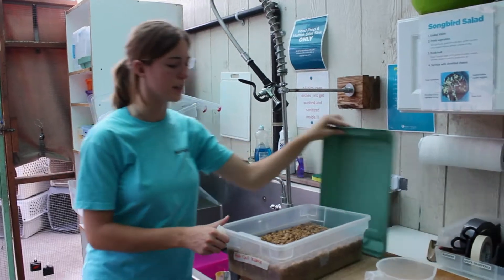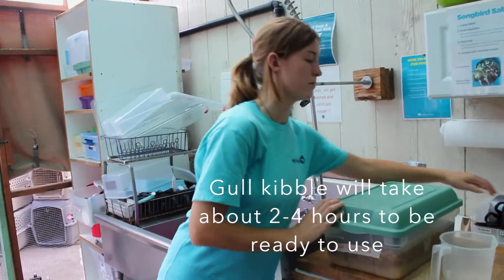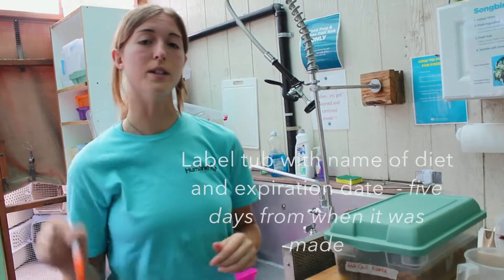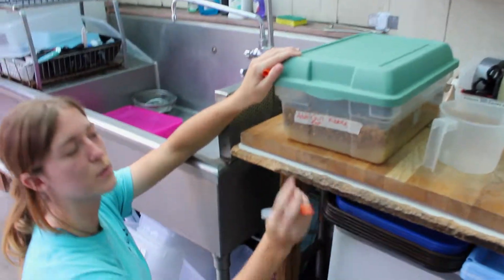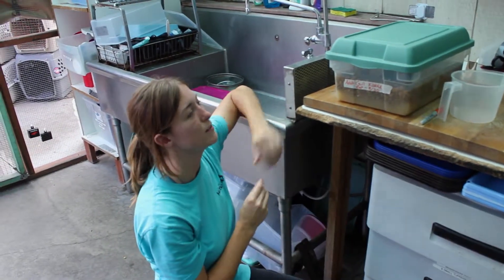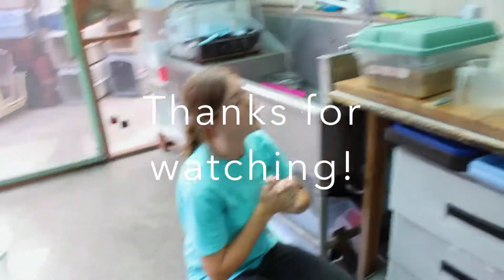We're going to put our lid on here and let it soak up over the course of a couple of hours. Since we did use hot water, it soaks up faster — it should only take about two hours. When you're ready, you do need to mark this with the expiration date, which is five days from the day that you made the kibble. So today is the twenty-fifth, so this would expire — you always want to write 'EXP' for expiration, dash, eight-thirty. You can either leave this out on the counter for it to soak up faster, or put it in the fridge and it will take longer to soak up that way. And that is how you make gull kibble.